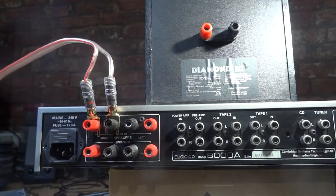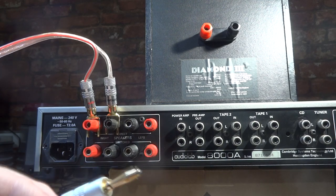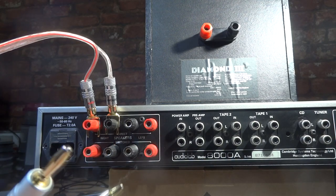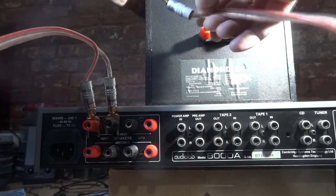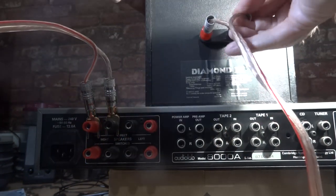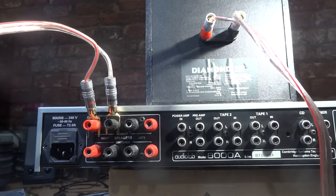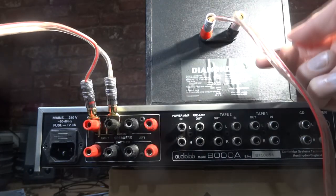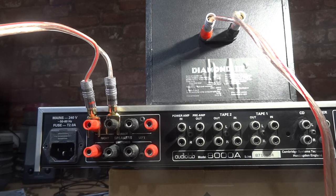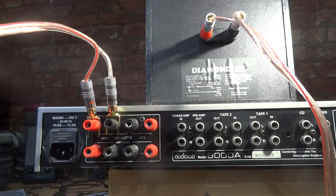Do them up tight — positive being red going into the positive of the speaker, and the negative into the negative. So that's it wired up using a spade adapter on your amplifier and using the banana plug on your speakers. If you don't have banana plugs on your speakers, put a spade on the other end of the cable and push it underneath on the speaker. So you've got quite a few ways there of wiring up a pair of speakers to your amplifier.